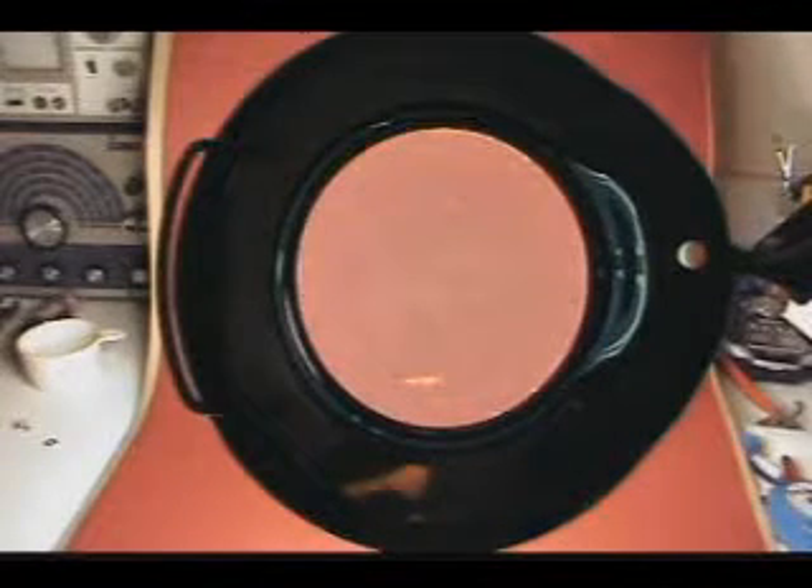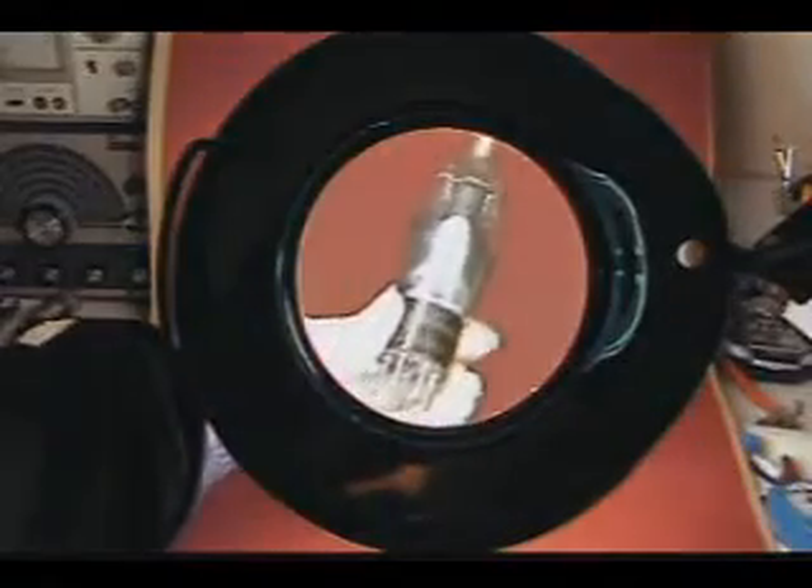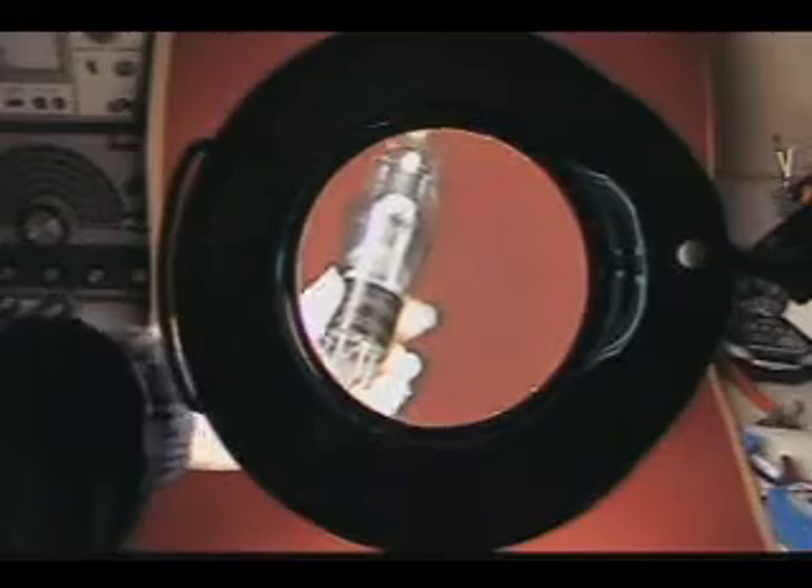Here's the bright light and magnifying glass all in one. And I have an old tube here to demonstrate — let me zoom in on this.